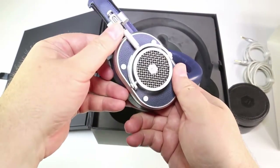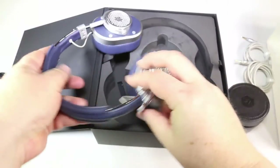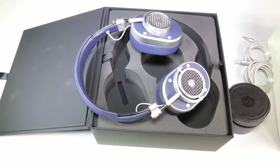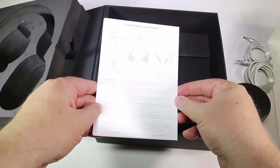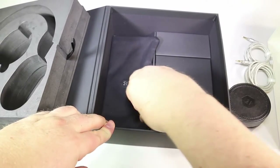They definitely are heavy — 360 grams — but for what you're paying for these, they better be heavy because they should have the feel of quality, which they really do. Interestingly, they come with a boom mic and stand that we'll review in separate videos.